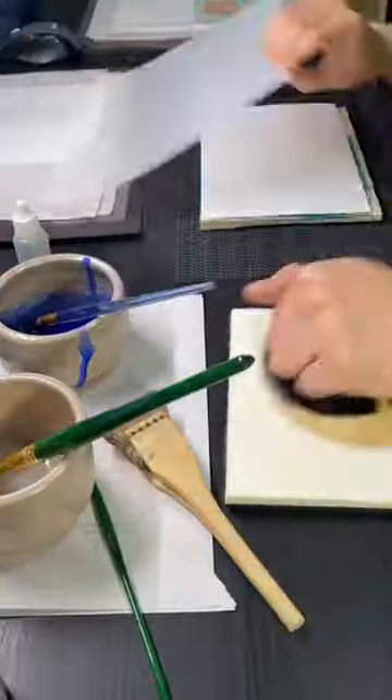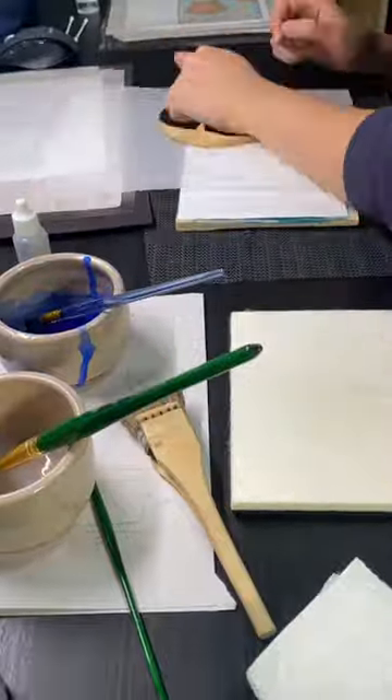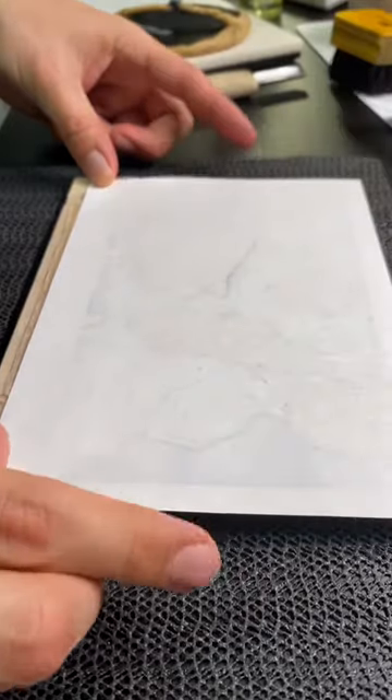This print is produced using the traditional Japanese woodblock technique, with nine colors stacked on top of each other to create this image.